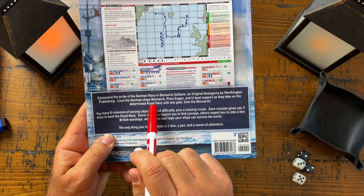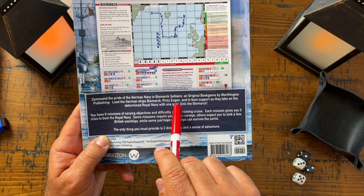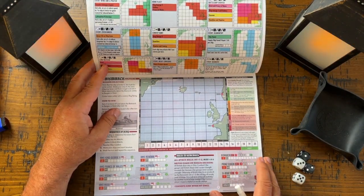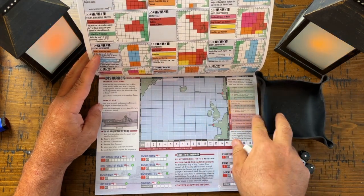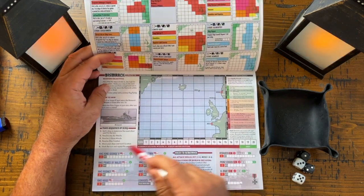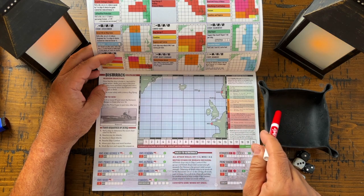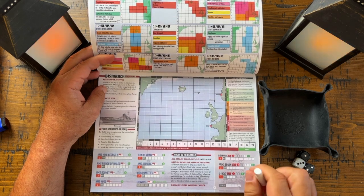Command the pride of the German Navy in Bismarck Solitaire, an original book game by Worthington Publishing. Lead the German ships Bismarck, Prince Eugene, and U-boat support as they take on the determined Royal Navy — with one goal: to sink the Bismarck. We're going to play the first mission. You have this event chart — we roll to determine what happens: torpedo attacks, air attacks, and encounters with all the British ships including convoys. Green numbers are victory points; red numbers are how many dice we roll to attack.